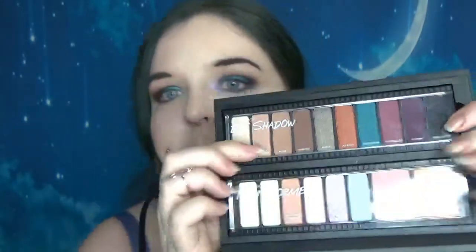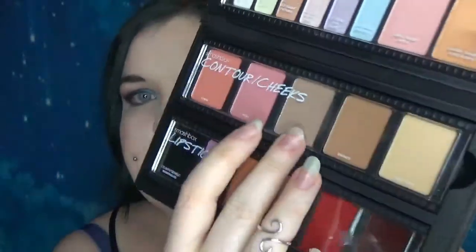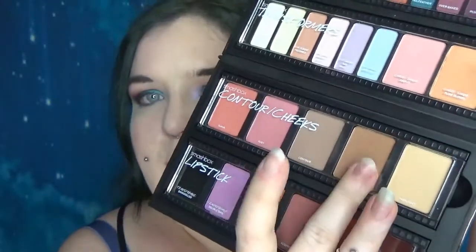So first of all there are 10 eyeshadows in the main palette. We've then got six kind of eyeshadow transforming shades, two blush toppers, a nice set of blushes, a gorgeous contour colour, a bronzer which I don't use, a highlight which is not going to work on my skin tone, and then the lip palette. Each of the palettes has got that kind of old-fashioned film effect that Smashbox does a lot.